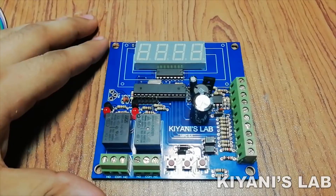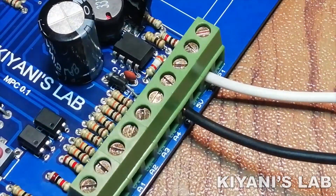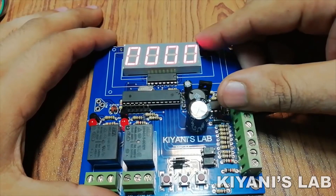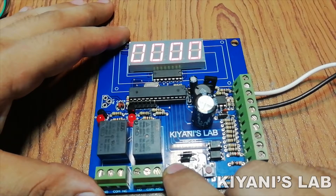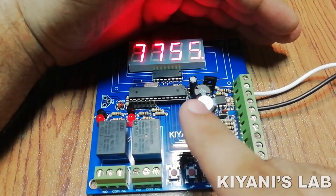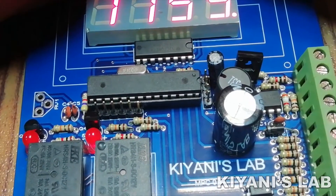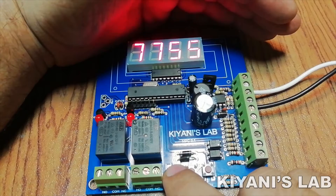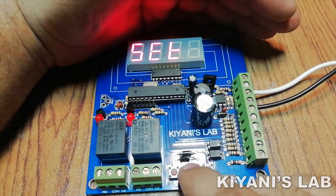Now the circuit is ready. Let's test it. The circuit has a 12 volt input supply. As you can see, the circuit is on. The display is showing 00:00 right now. To start the circuit we need to press the menu button for 3 seconds. The first option in the menu is on time — with this option we can set the on time. The second option is off time — with this option we can set the off time. The third option allows us to save the values into EEPROM. The last option is reset.